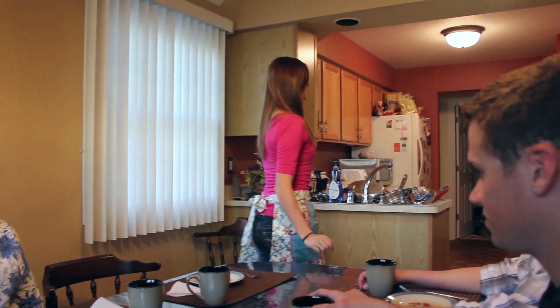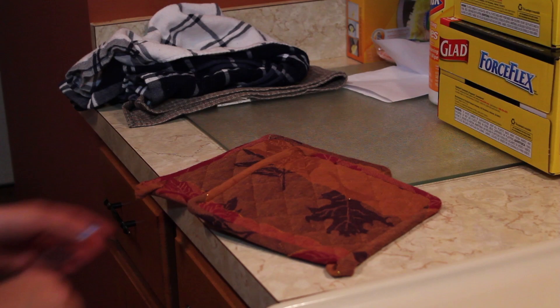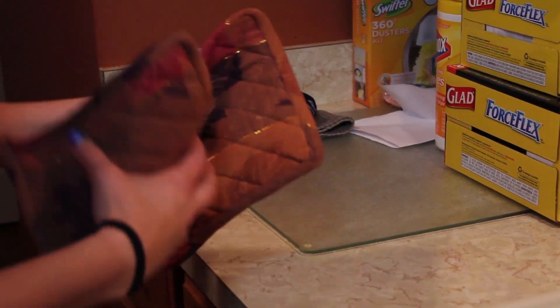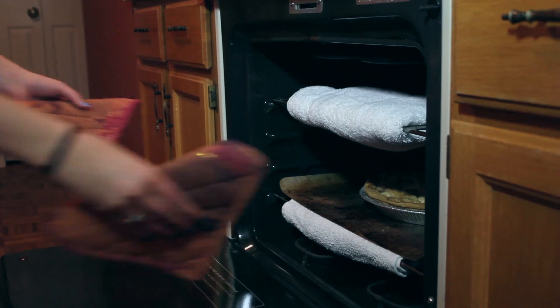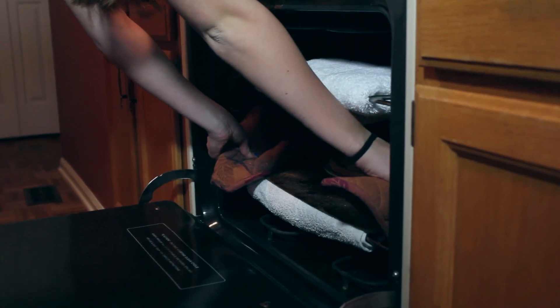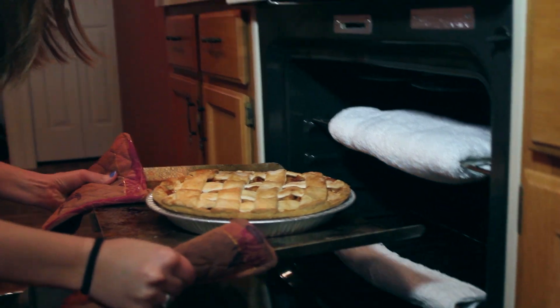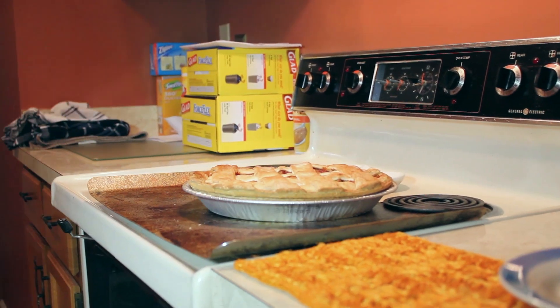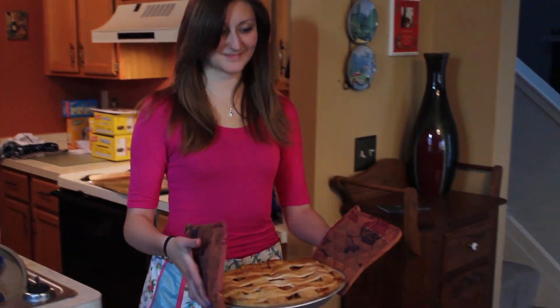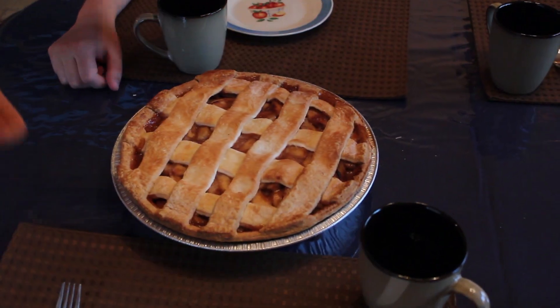My son. Hey, that smells really good. It's a good thing we got her those Cool Touch Oven Rack Guards. Remember last year?